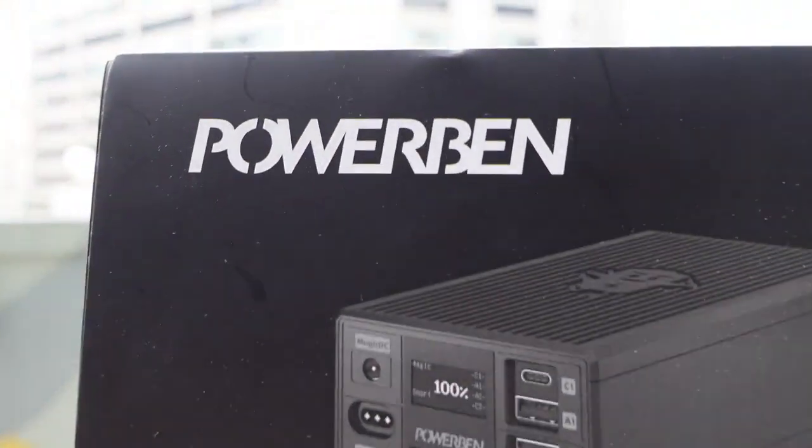There's one more reason why I wanted to cover this portable battery: the name of this battery is called PowerBend. PowerBend — and I'm Ben's Gadget Review, so I feel like I kind of have to cover it.